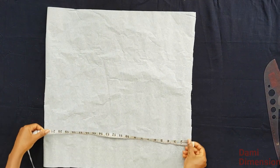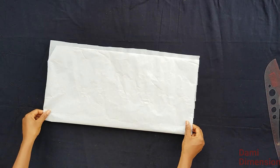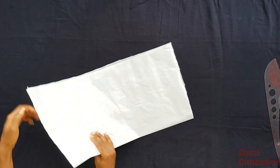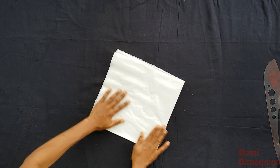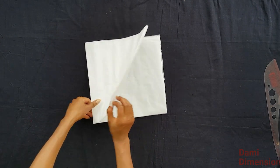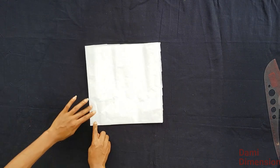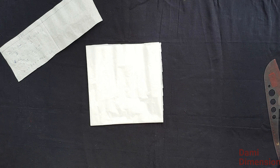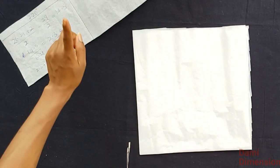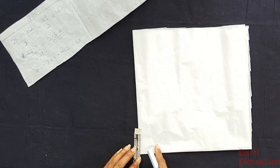Now I have my 22 by 22 inches pattern paper — it could be your fabric. I'm going to fold it into four: fold it once and fold again. This corner where we have the fold is where we are going to start taking our measurement from. I start by taking my radius of 2.3 from this corner and take it around.